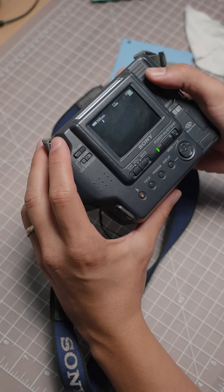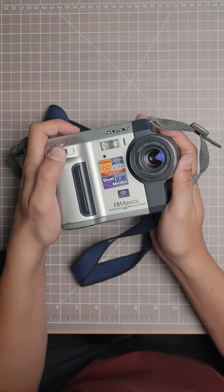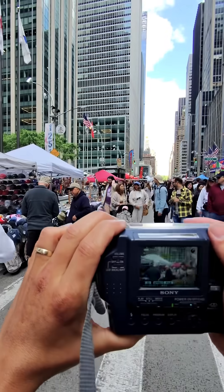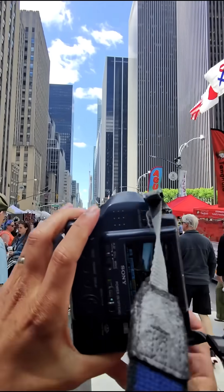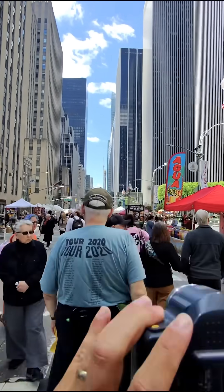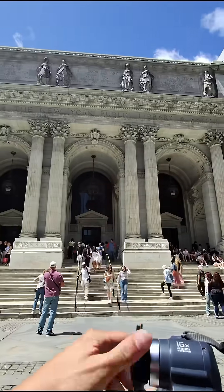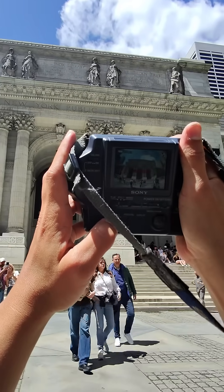The floppy disk will hold about 30 images and about 5 seconds of video, and this camera actually has an optical zoom, which I thought was pretty cool. I was in New York for a couple days, so I took this thing along with me to take some photos and see what it was actually like back in the day having to use a floppy disk as a memory card. I actually had a fisheye that happened to be the exact right thread size for this, so I went ahead and brought that along too.